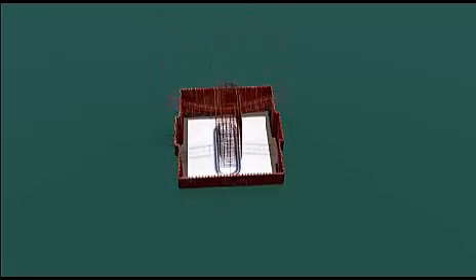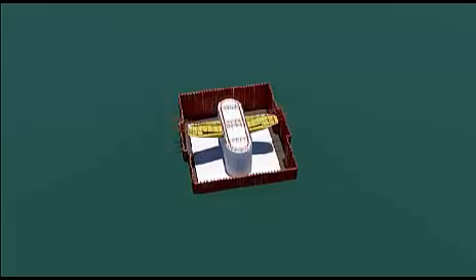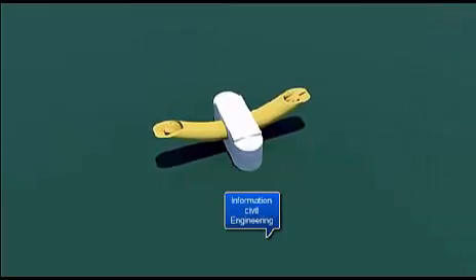Now the pier is formed. Notice the inverted arch at the top — this will create the lower part of the serpentine shape. Concrete is poured and the cofferdam is cut and removed.